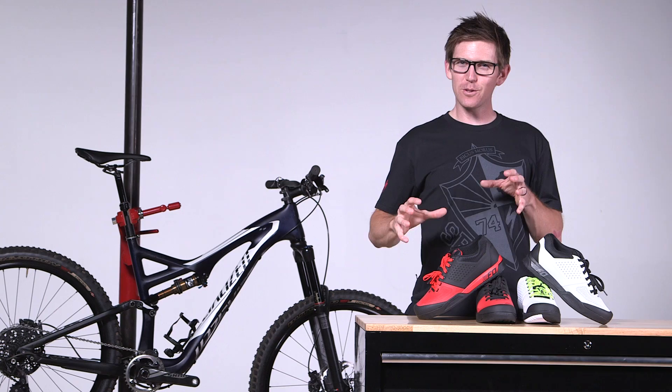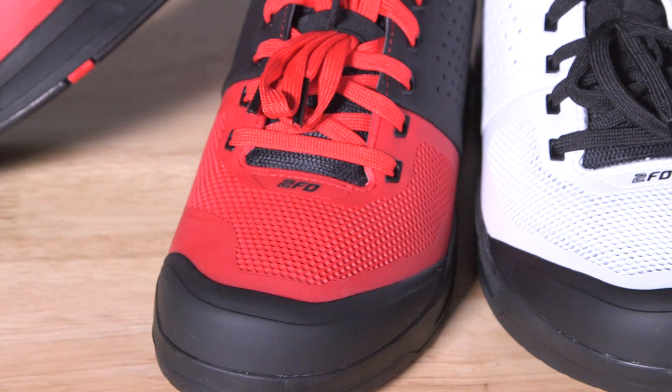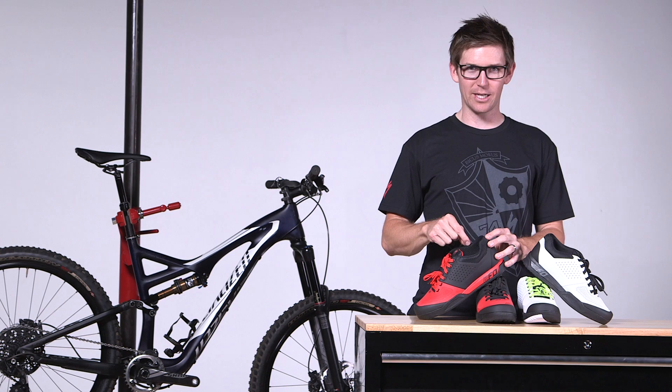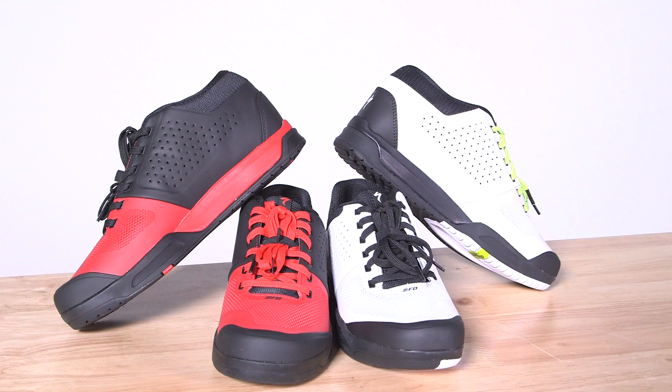The third part of the 2FO shoe is protection. All mountain and gravity riders are very aggressive on the descents, so we have to protect their feet. We have a molded rubber toe kick on the front that gives a hardened rubber, so you can go ahead and punt whatever rock you need to. The second part is a medial ankle protection — a higher ankle protection that will protect you against rock and crank strikes.